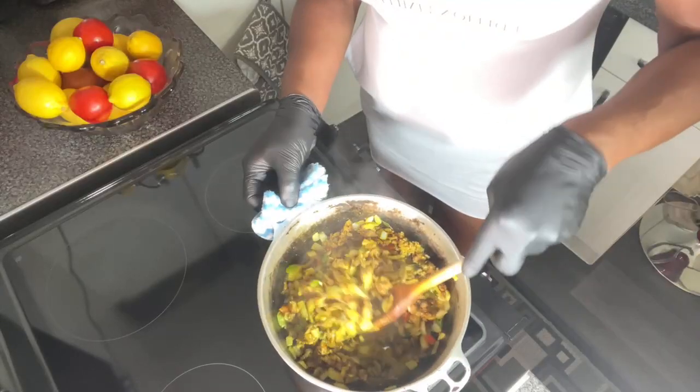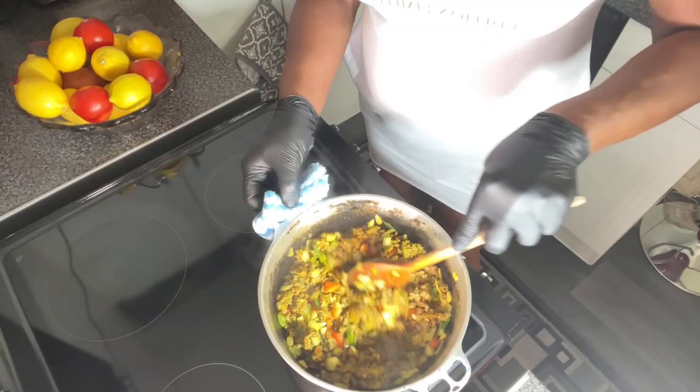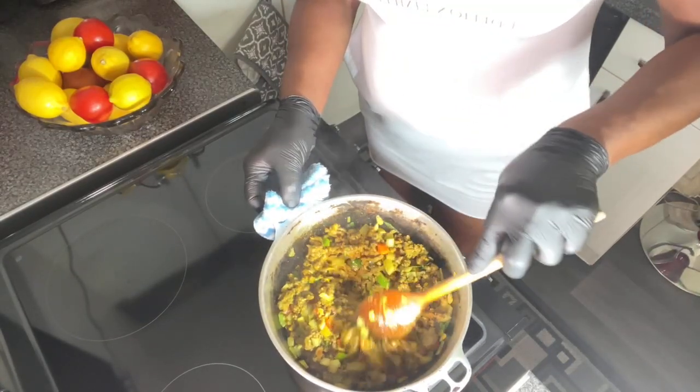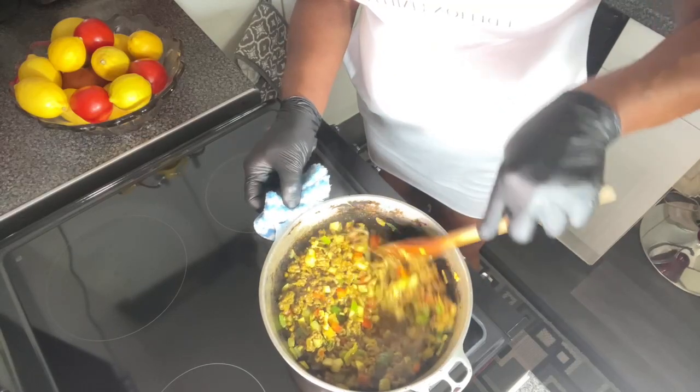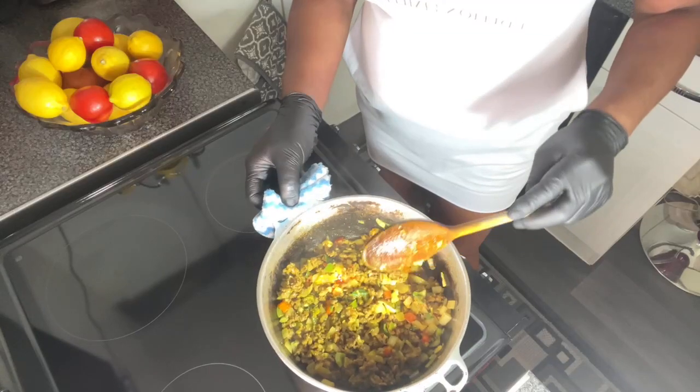Mince meat — there's so much you can do with mince meat. You can make meatballs, spaghetti bolognese, pie, mince meat pie — there's so much stuff you can do. Oh God, this looks so good and it smells really nice as well.